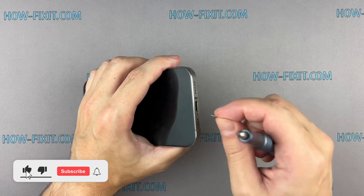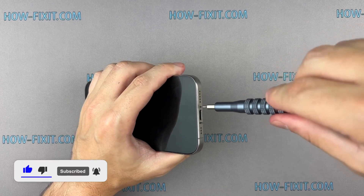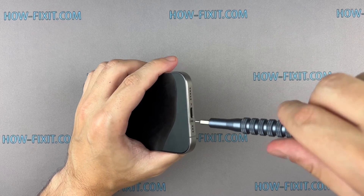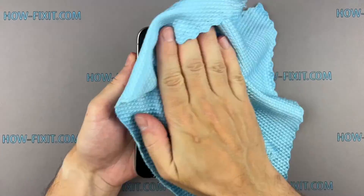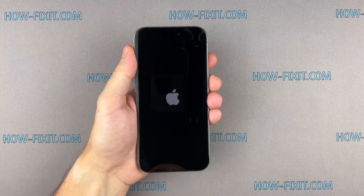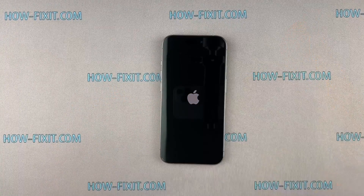If you found this guide helpful, give us a thumbs up and subscribe for more tech tips and guides. Visit our website for more tech insights and do-it-yourself guides. Remember, every tech challenge is an opportunity to learn and grow. Well done — the repair is now complete. You were on HowFixit, and see you again next time.